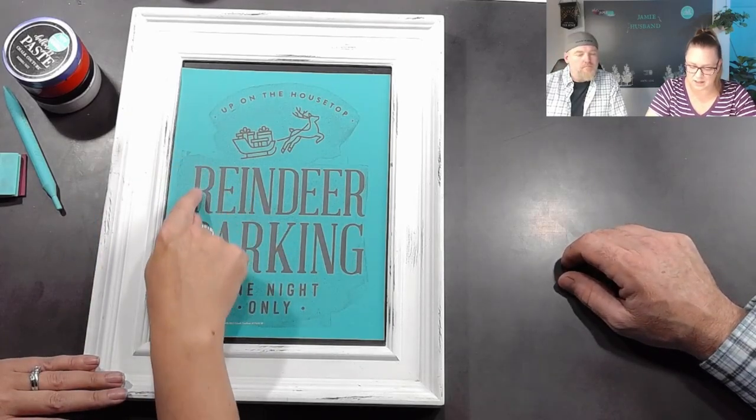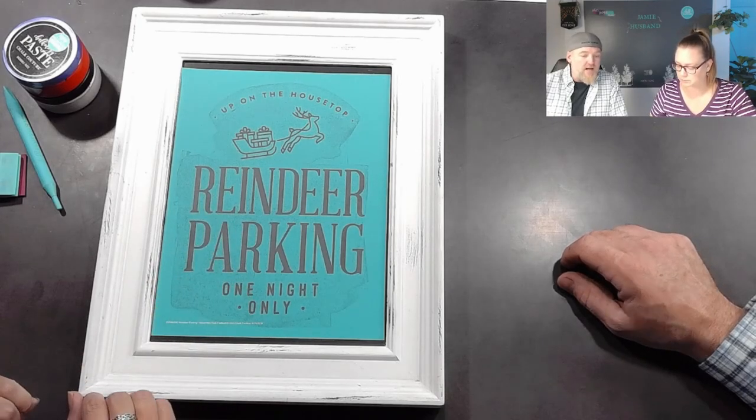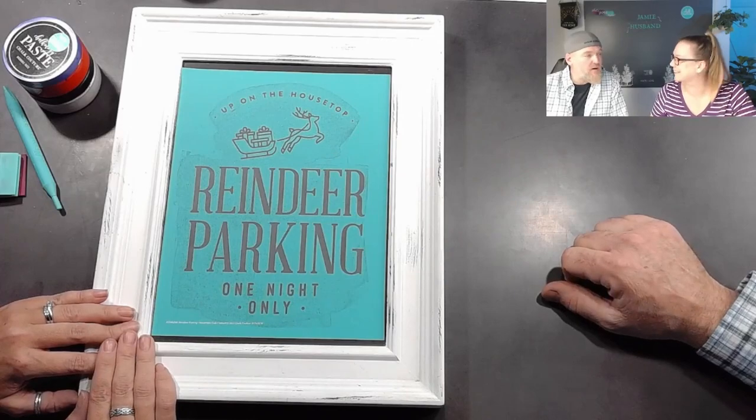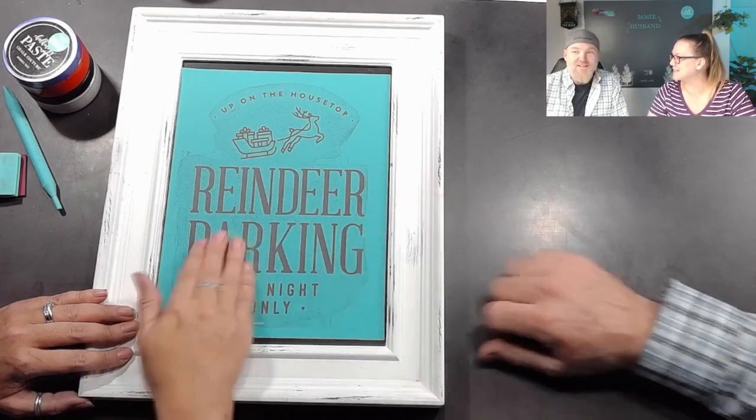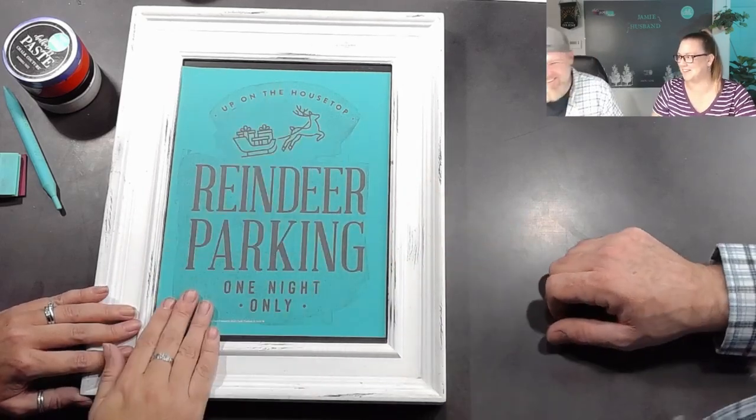What we don't want bubbles in is the open silkscreen. The teal border area is fine. Once you've got it on, it's all stuck down, it's not going to go anywhere. Now's the fun part. We always feel the need to just rub it a little bit just to make sure it's down.